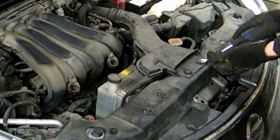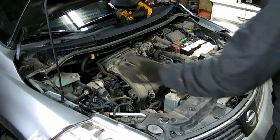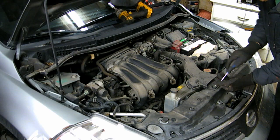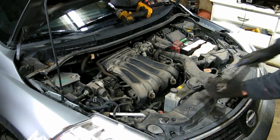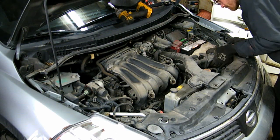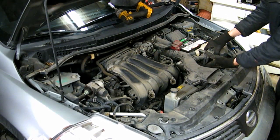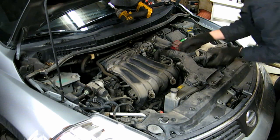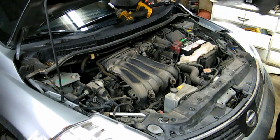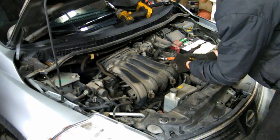You need to pull up on the center of these clips — it pops out. I organize all my bolts starting on the left going to the right, usually in separate piles, so you're not wondering where all the screws go when you're putting it back together. Next I'm taking off this positive crankcase ventilation tube.